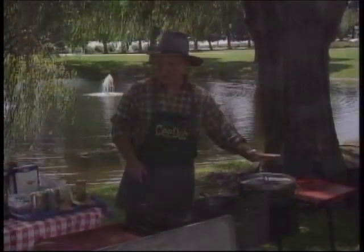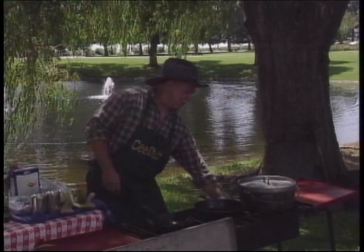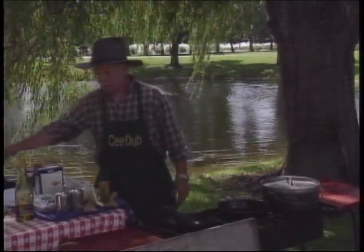We're going to make some pasta primavera. We've got some water boiling and we're getting ready to boil for our pasta.